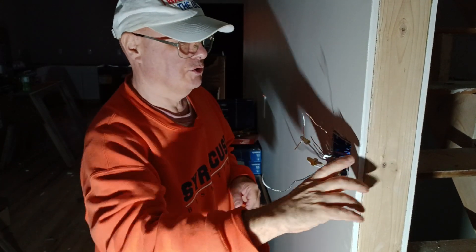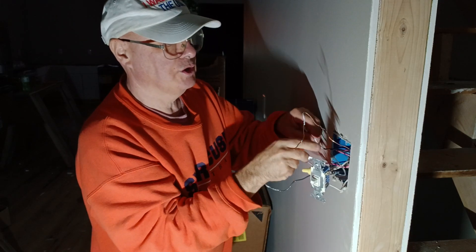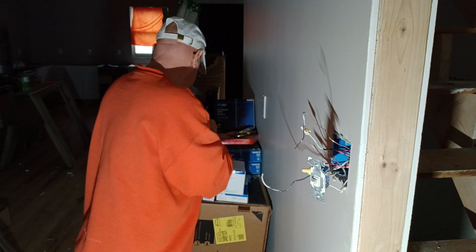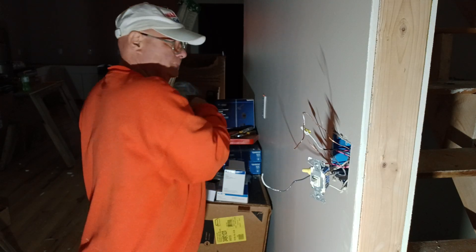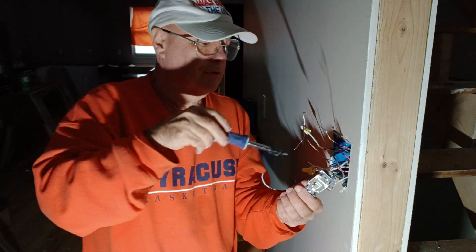We have a three-way switch in this box and we're going to put a double switch in here also. So we're going to look at our ground on our three-way switch.